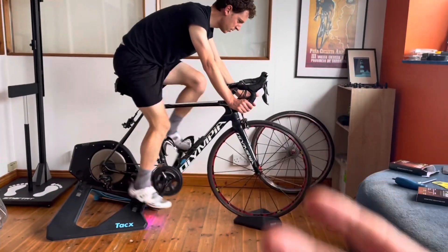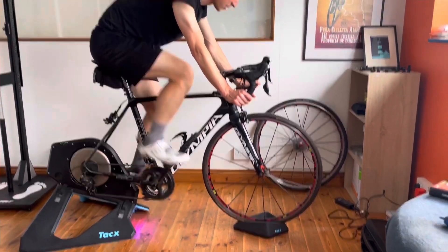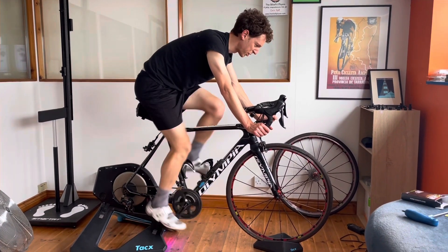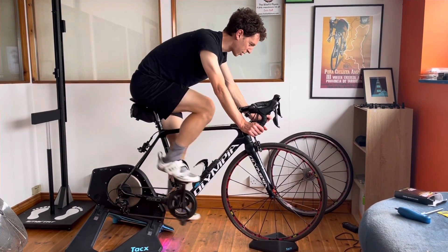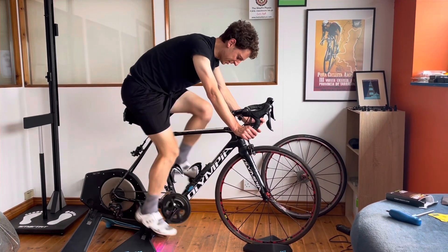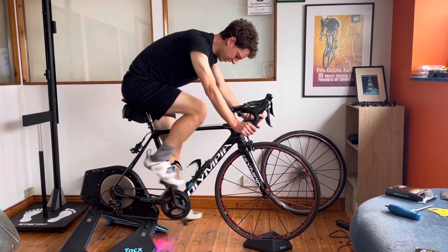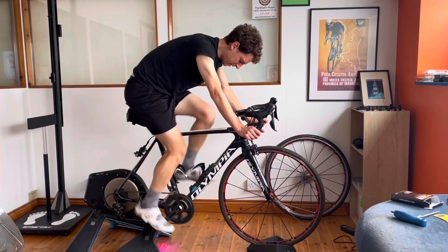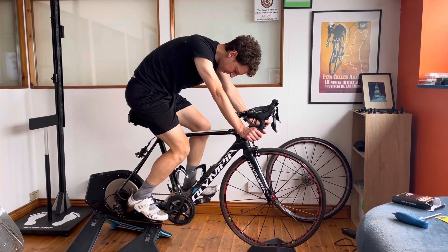Four heel wedges in — one degree each. My foot feels a bit squashed actually — kind of high pressure, feels crowded. Obviously there's going to be potentially more load going down towards the ball of his foot with a higher heel. So what are we thinking — two or three? Let's go with two and the forefoot wedge and we'll work from there.